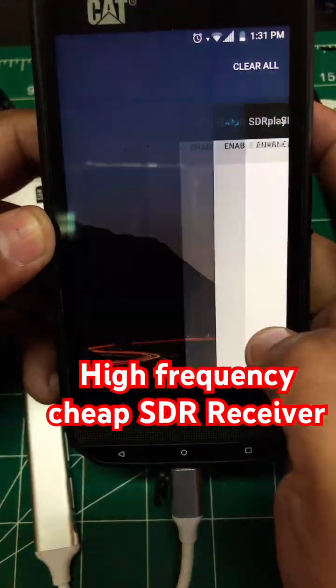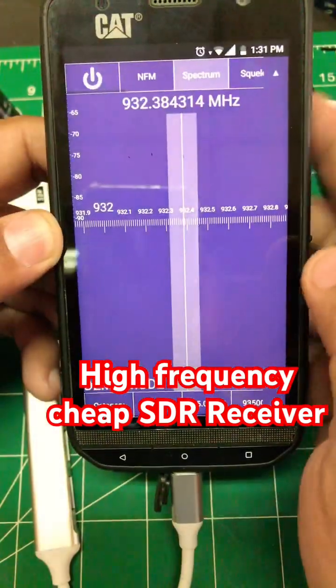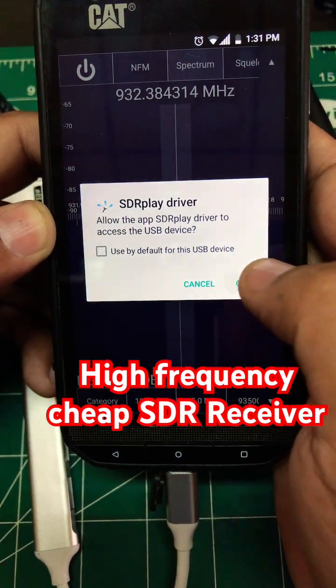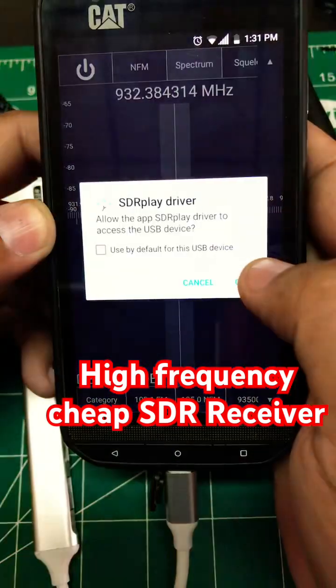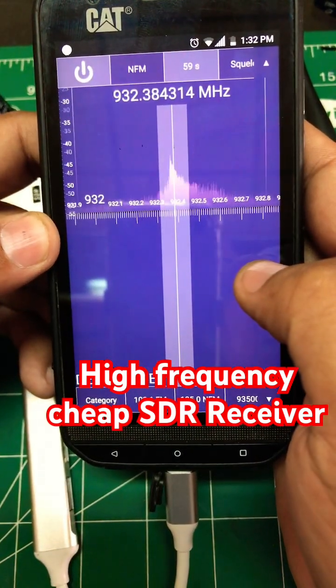What you need to do first is simply run SDR Touch, press the power button, and it will start running the software. Press OK, press OK, and you will start seeing the spectrum.